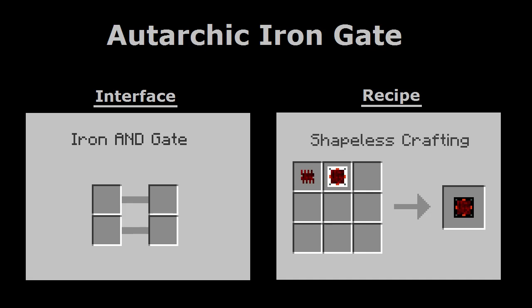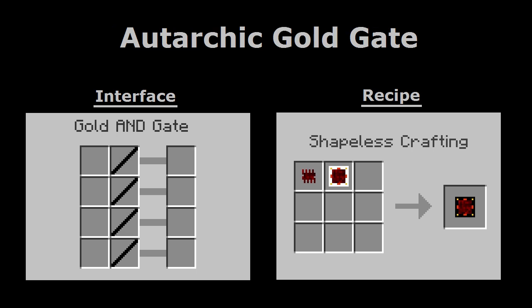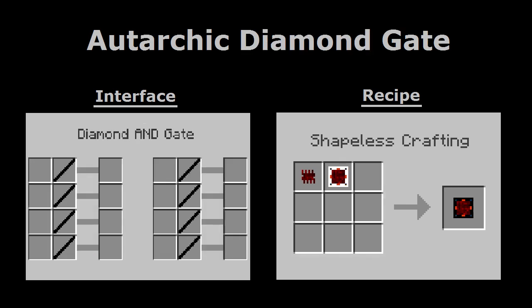The second is the autarkic iron gate, which has two rows, allowing it to detect two events at a time. The third is the autarkic gold gate, with four rows, allowing detection of up to four events at a time. And the fourth is the autarkic diamond gate, which has eight rows, allowing it to detect up to eight events at a single time.